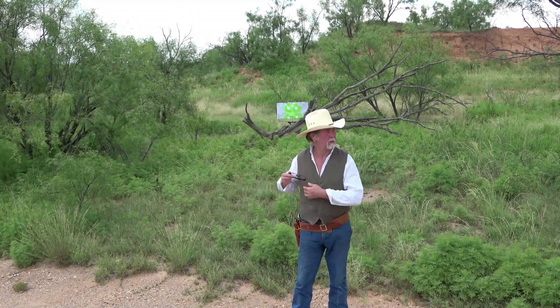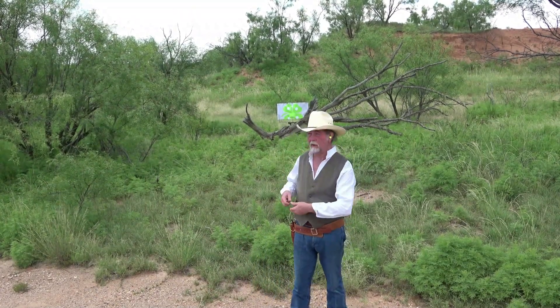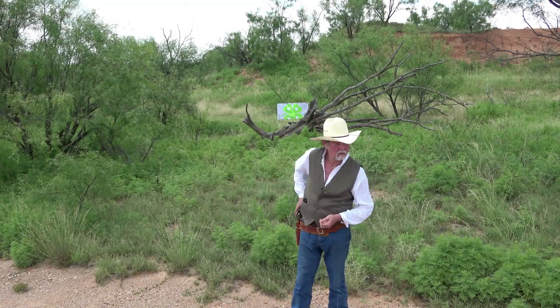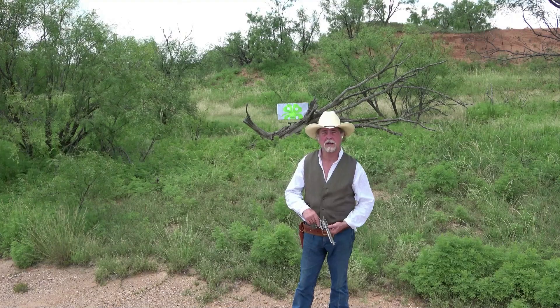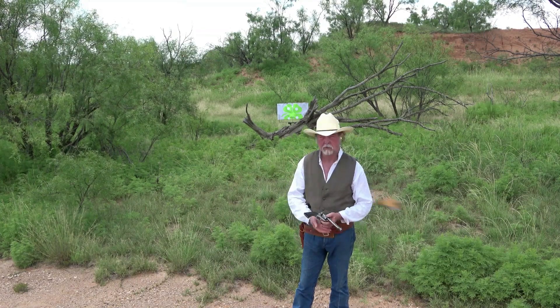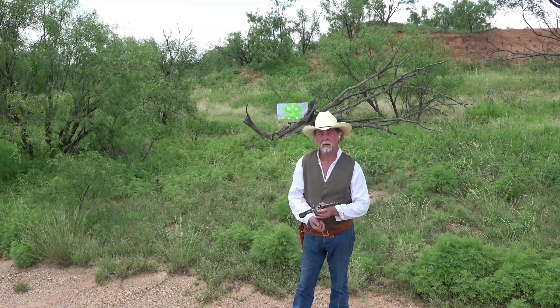Well, hey gents, how you doing? I'm out here in Ira, Texas today with my old 1902 Colt Single Action Army shooting some black powder.